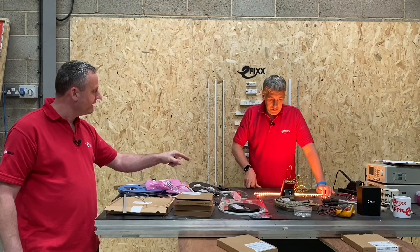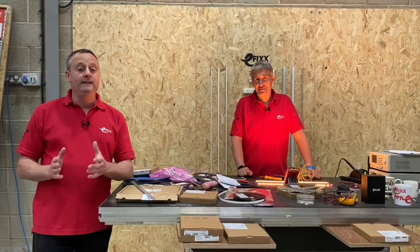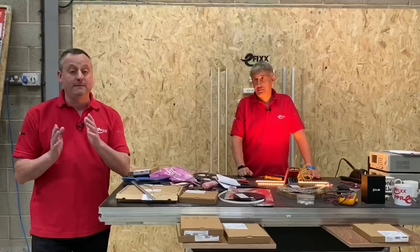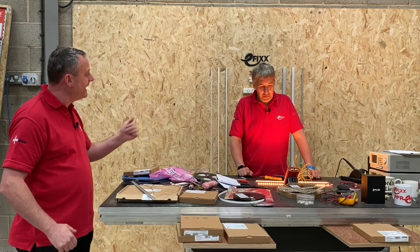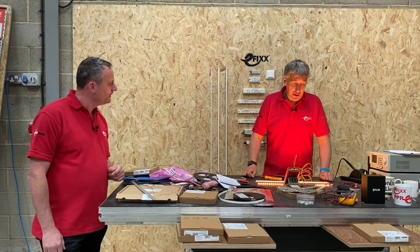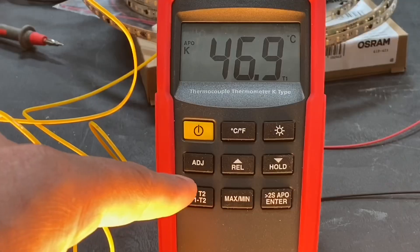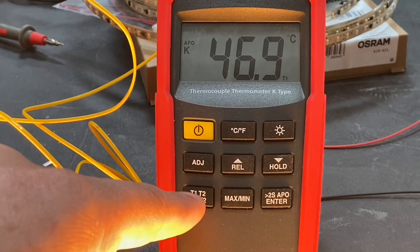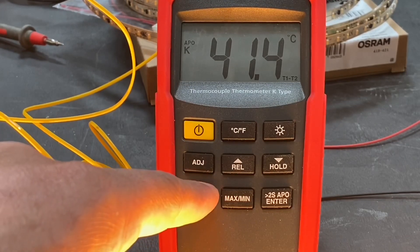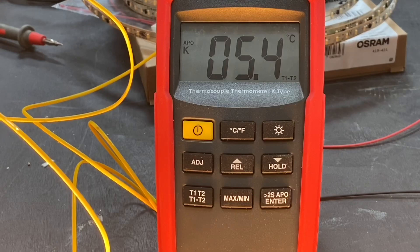We'll repeat the test with the LED strip stuck down to the surface. We've peeled the backing and stuck it down to the bench. The table itself will act as a heatsink. Checking the meter: the one stuck to the plywood is now at 47 degrees, and the one in the aluminium extrusion is at 41.5 degrees — that difference has narrowed to just five degrees between them, compared to the 17-plus degree difference we saw in free air.